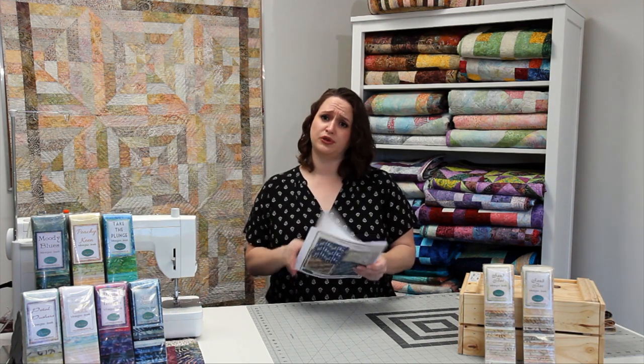If your quilt store doesn't happen to have any of these instructions, you can go ahead and check out our website at www.wilmingtonprints.com and download and print the instructions there. All of our projects on our website are free.